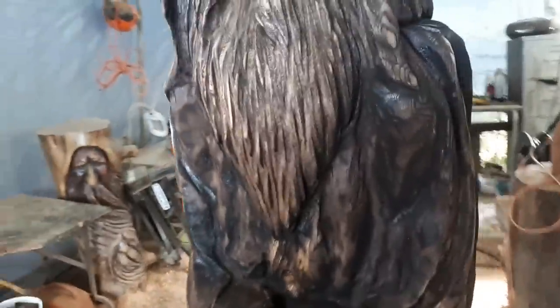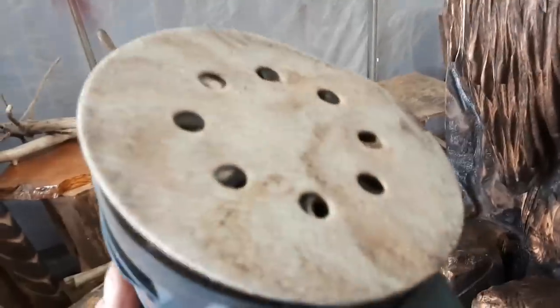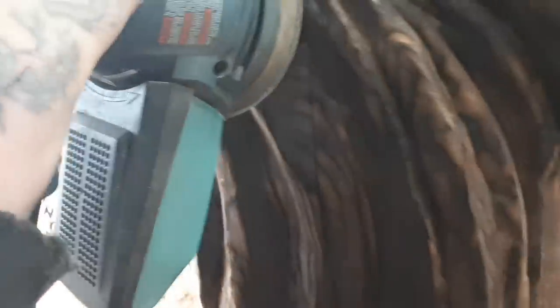Okay, so we're back here again — this is my third day. I got this orbit sander with 80-grit and I'm just gonna go around smoothing out all the high points. They'll be brighter. Let's see here.